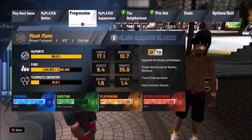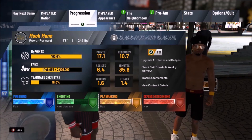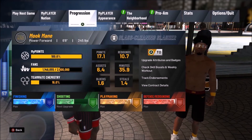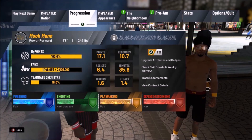I hope you guys enjoyed this tutorial on how to make a glass cleaner slasher with playmaking Hall of Fame badges. I will be making more tutorials in the future, so if you guys can hit the like on this video and sub to my channel, it would be greatly appreciated. Hope you all have a good day, see you guys later.